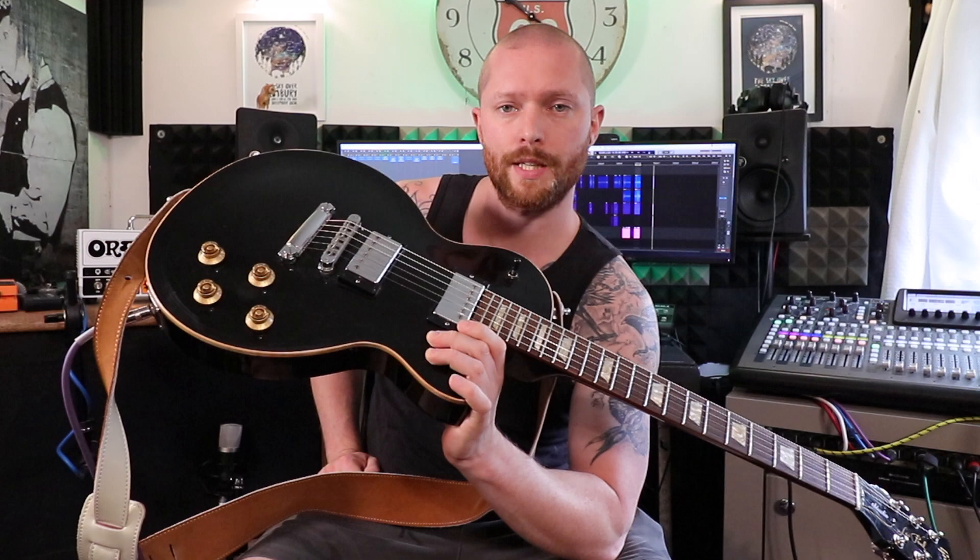Welcome to Fairtime Studios. This is a Gibson Les Paul and it's probably the best guitar I've ever played by a mile. They sound fantastic, they're known for their sustain.